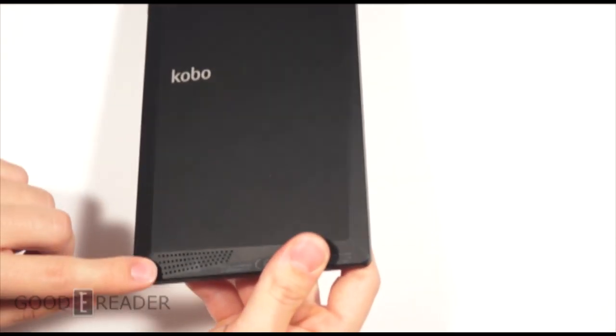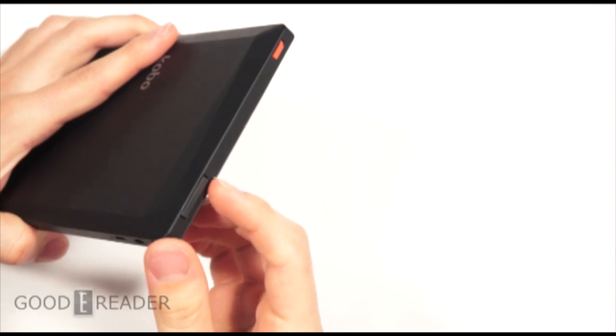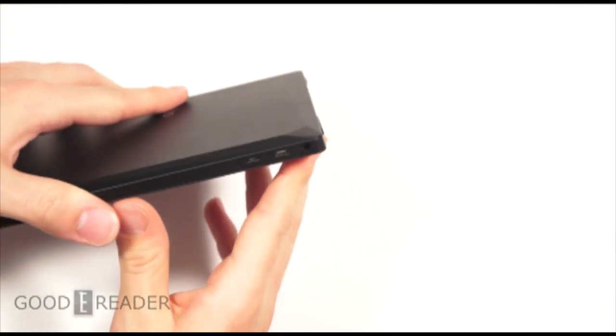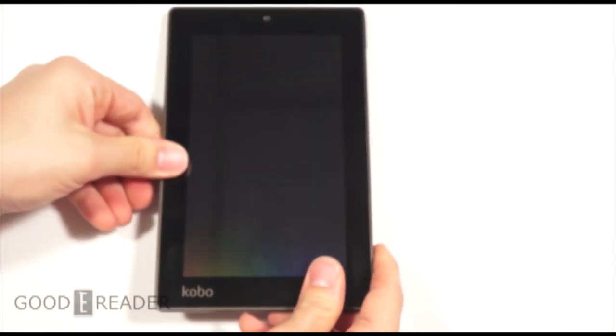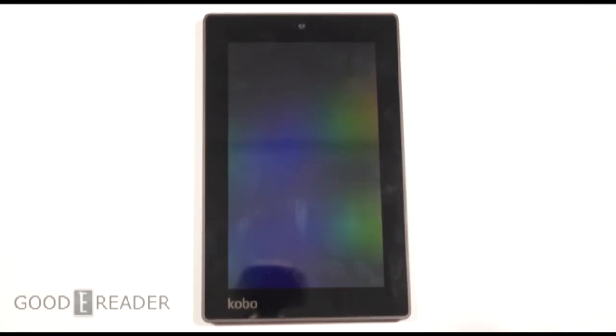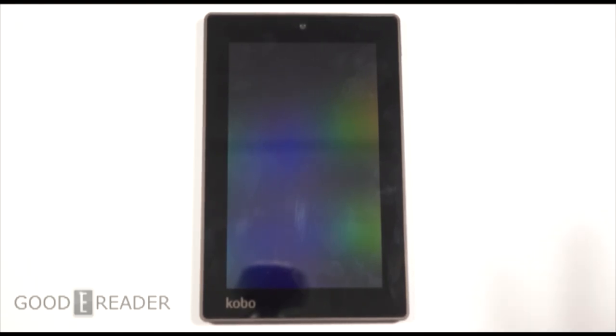Speakers are on the bottom left corner, along with volume control and the power button. There's an SD card port expandable up to 32 gigs, micro HDMI, micro USB, a microphone, and a 3.5mm headphone jack. The inclusion of micro HDMI is a good move because none of Kobo's previous tablets actually had them, so this allows you to stream video content to your television or Pico projector.